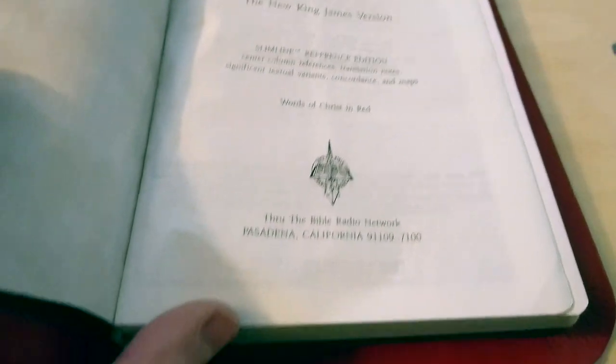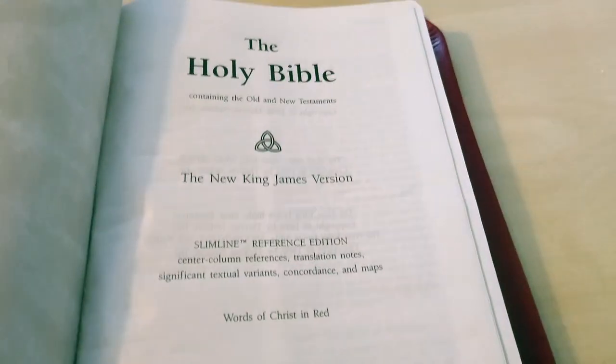The spine is black and doesn't have any lettering because I wasn't sure whether to give it away and put my name on it or just keep it for myself. I decided on this occasion not to do anything there and leave it as it is. This is the same Bible I was talking to you about earlier.